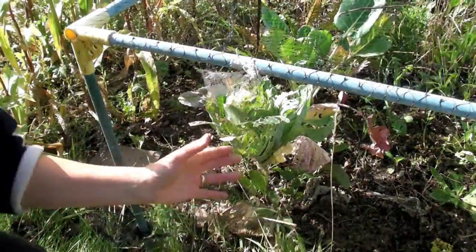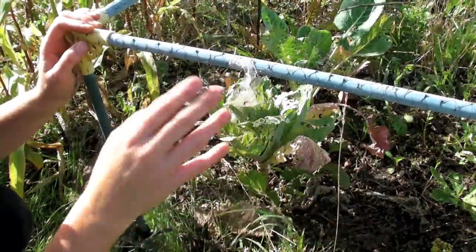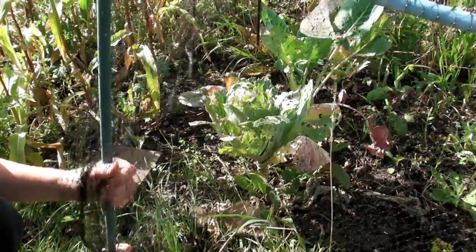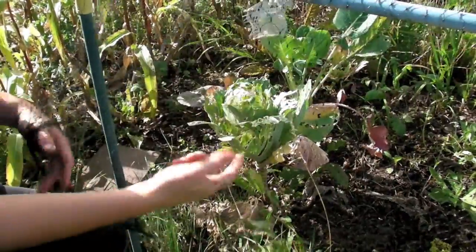I've also sown some from seed which aren't quite ready yet, but I'll just show you how you can tell when your cabbages are ready. Make sure that when you grow cabbages you have some form of netting over them, otherwise the birds will have an absolute feast. I'll just move this netting — it does make weeding a little tricky but it saves your cabbages.